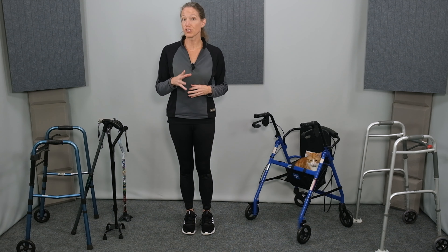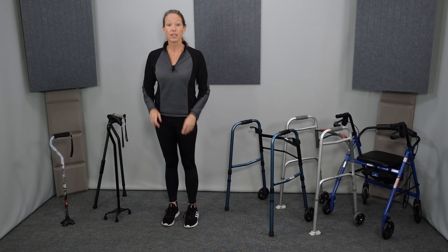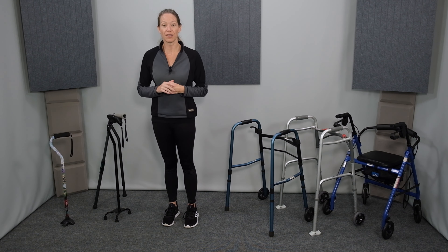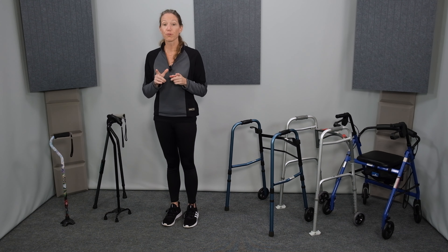First I'll cover the best use and the pros and cons of canes, and then we'll move on to walkers. Finally, I'll provide my recommendation for the best mobility assistive device for a few common conditions. I've also created more specific videos covering the proper fit and use of specific devices shown here today — click the links in the description below. In this video I'll show you three of the most common and useful types of canes, and then a specialty cane that combines a single point cane with a reacher — a very handy device.